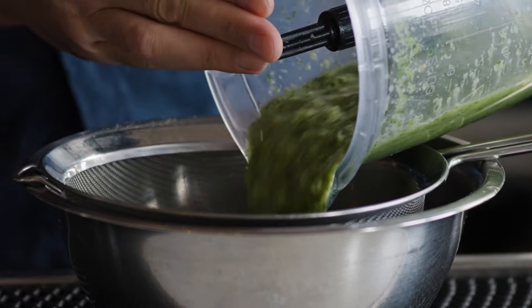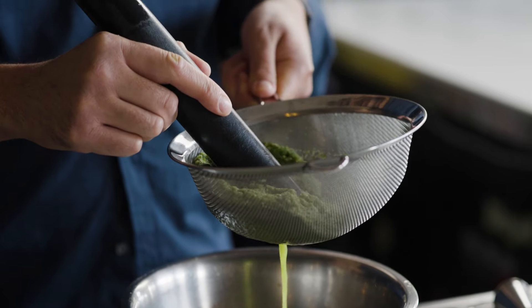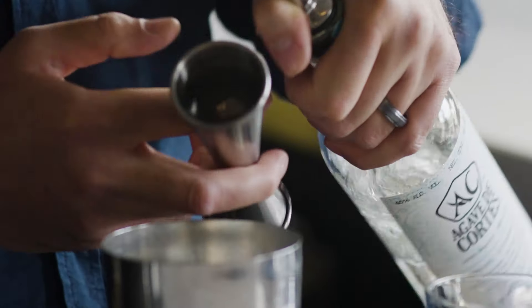Almost done. Yeah, that feels right. All in. There's a lot of liquid in all that pulp right there. That's what we're looking for. Yeah, that's good.